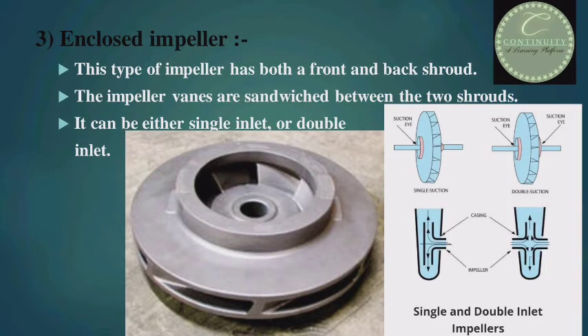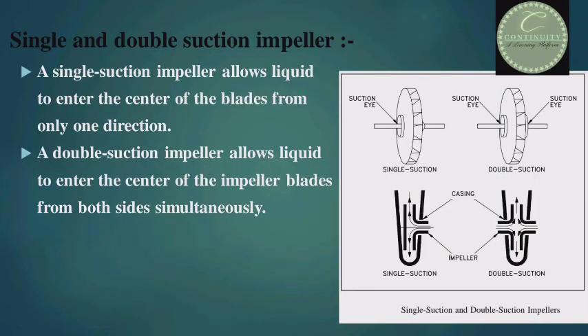Third, enclosed impeller. This type of impeller has both front and back shrouds. The impeller vanes are sandwiched between the two shrouds. It can be either single inlet or double inlet. An enclosed impeller has shrouds on both sides and may be single suction or double suction, meaning liquid is sucked from one side or both sides. Look at the figure — you can see single suction and double suction. A single suction impeller allows liquid to enter the center of the blades from only one direction, but a double suction impeller allows liquid to enter the center from both sides simultaneously.